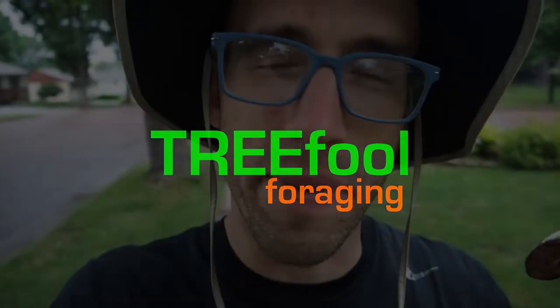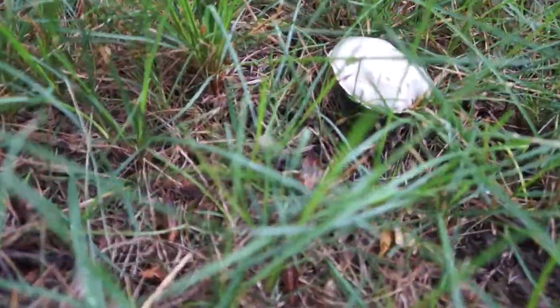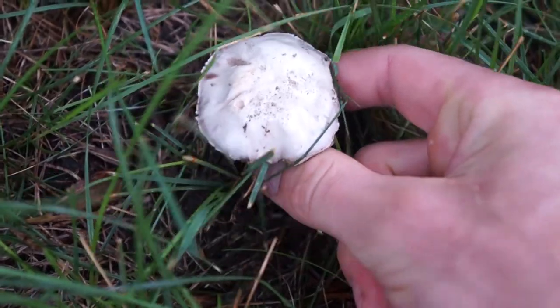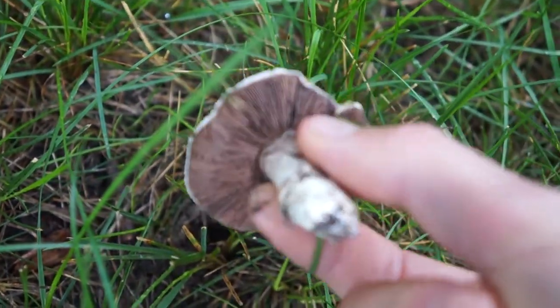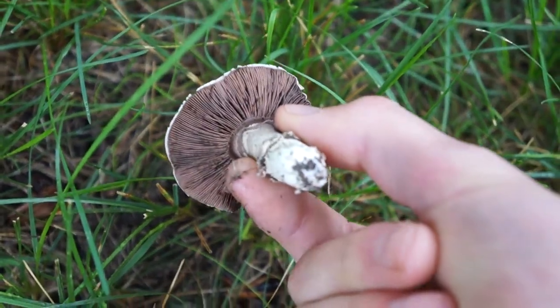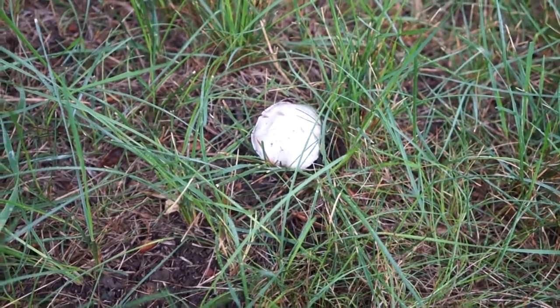Have a quick mushroom today — Agaricus bitorquis. Don't quote me on how to pronounce that name, but this is a smooth-capped white mushroom with brown gills and a brown spore print with a short and stubby stem. The stem will have a large ring from the veil on it. My son found it popping up out of some very hard-packed soil with the cap barely sticking above the dirt, which is actually one of the good identifying features of this mushroom.